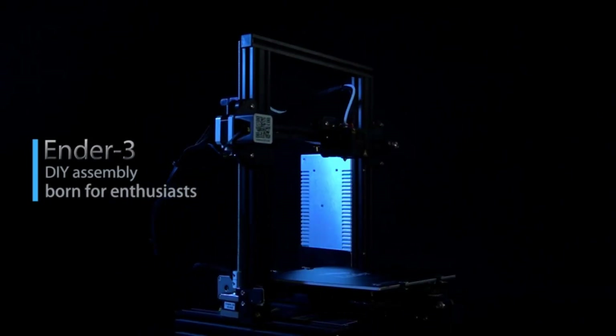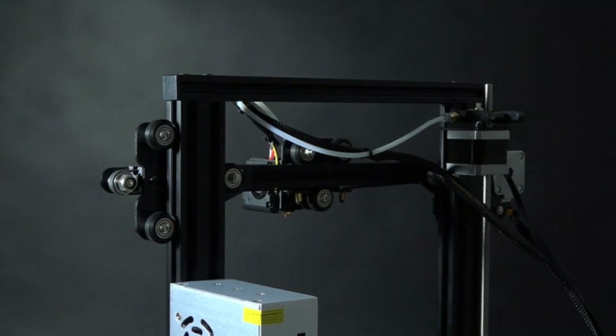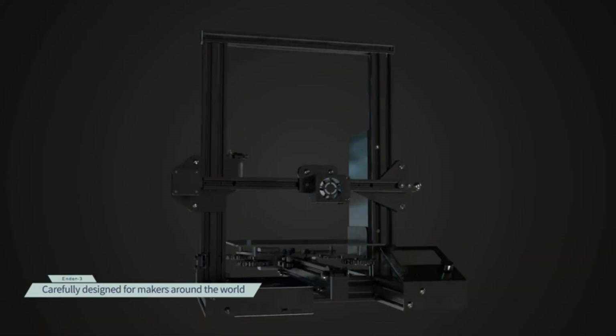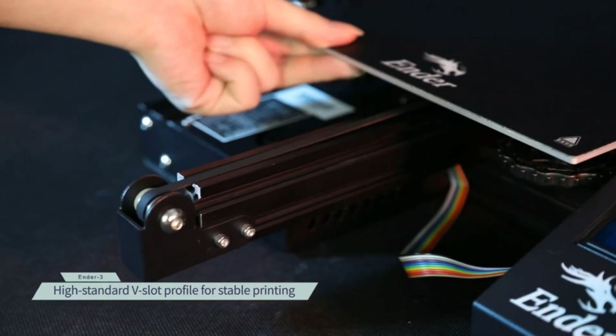Hi guys. Although 3D printers have been around for approximately 40 years, until recently the idea of having a 3D printer at home may have seemed like something from a science fiction movie. Today, 3D printers for home use are becoming more and more popular, and we can expect that pretty soon they will be just as prevalent as regular printers.